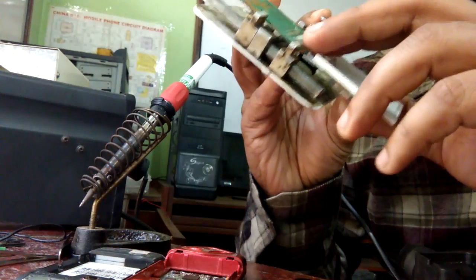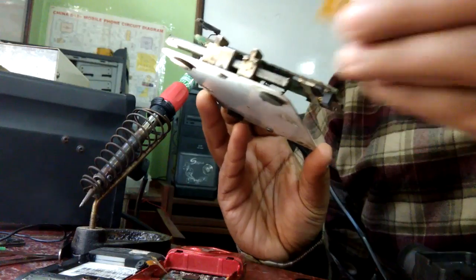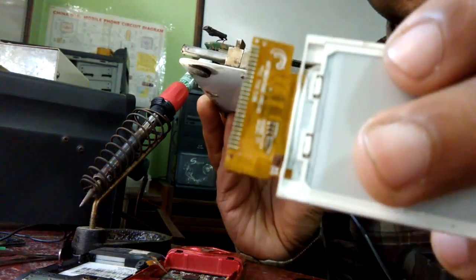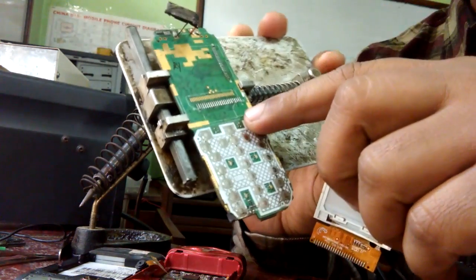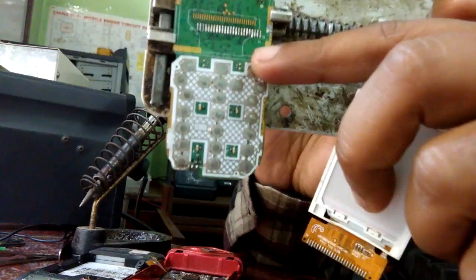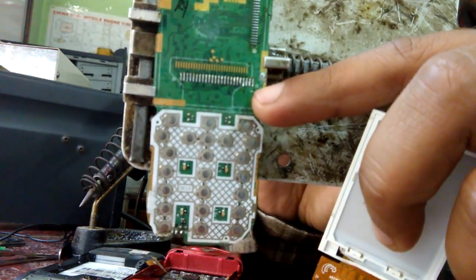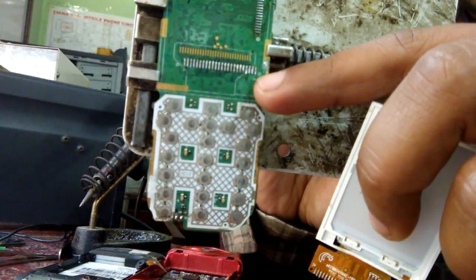First, place it properly and make every line matched. You can see there are two holes on the display, so put these holes matched by matching with the white points made on the board.